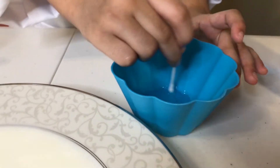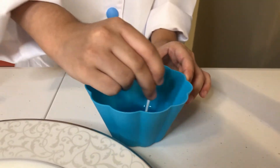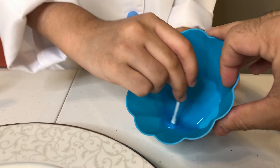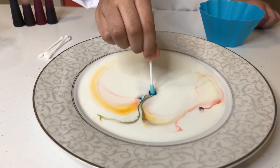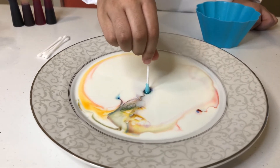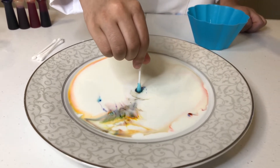I think you need more Dawn soap. Now we have to put the Q-tip right in the middle of the plate. Wow, that's so cool — look at that, all the colors! The soap repelled the colors in the milk. Yeah, it's magic milk — that's what I call it.